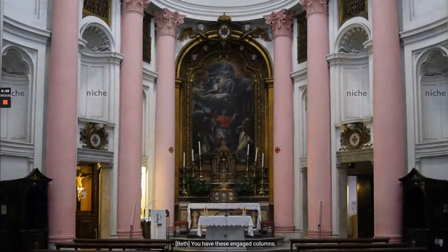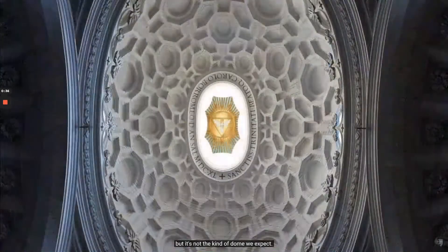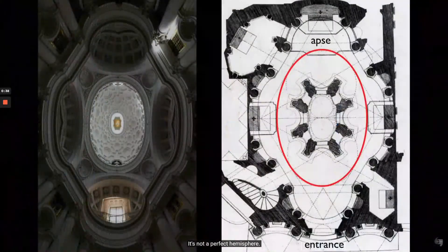You have these engaged columns alternating with niches, and you see curving rectangular panels and arches, and all of this draws our eye up to this amazing dome. But it's not the kind of dome we expect — it's not a perfect hemisphere. It's an oval.